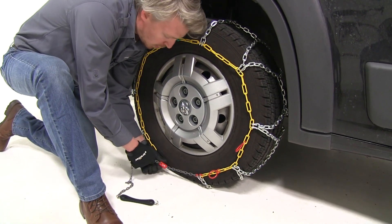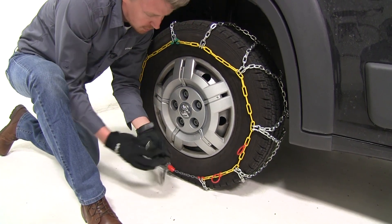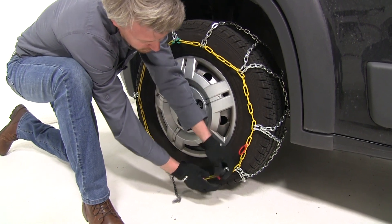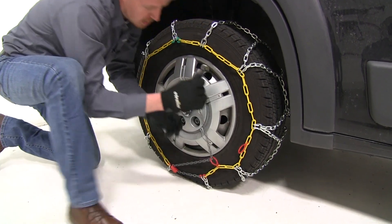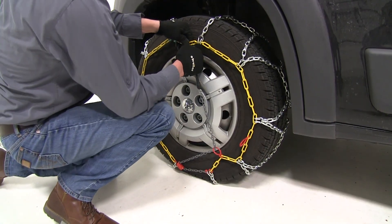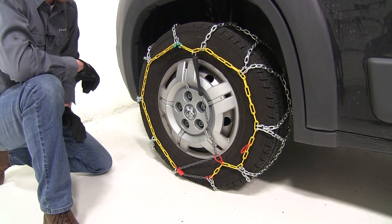We want one of our links to lock itself in the red channel. Then we're going to come through our red loop and connect it across to one of the other yellow links. Then we're ready to repeat the same process with the tire on the opposite side.